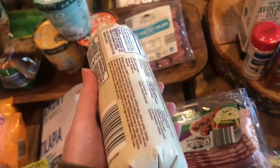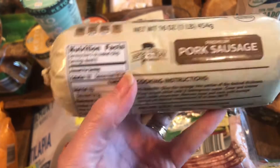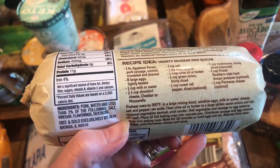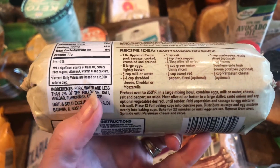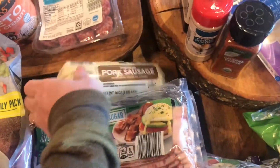Same with this sausage — this one has dextrose too. So it's not as clean of a sausage as what you could get if you got Patterson's. I've had this many times and it doesn't bother me, so I haven't worried too much about it.